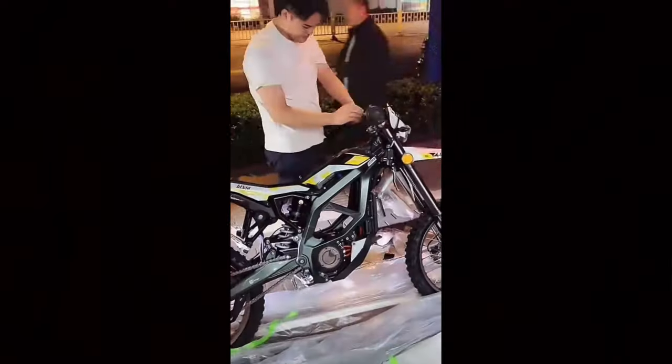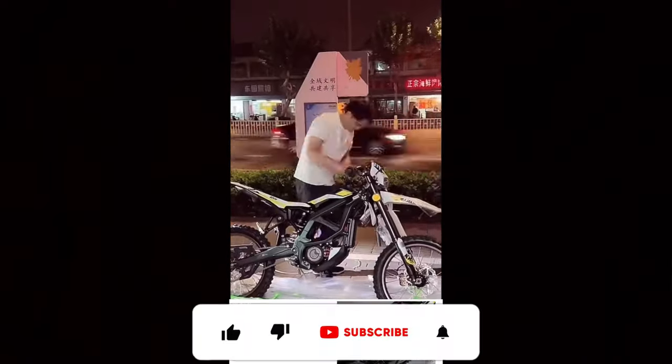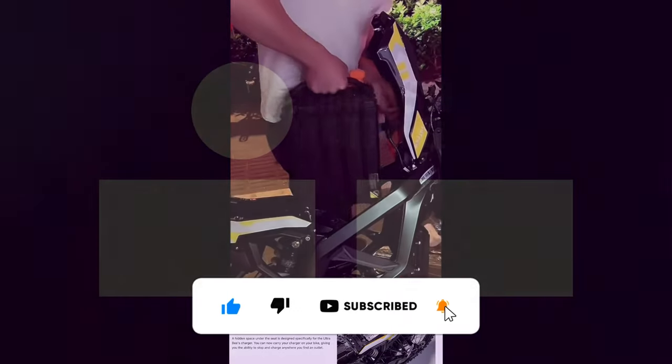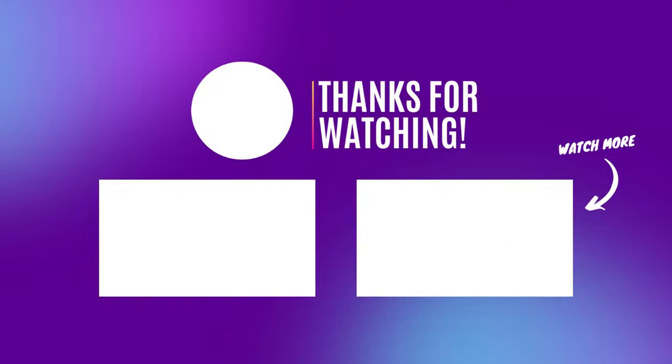So that's more information on this brand new upcoming electric dirt bike. Personally, I'm more excited for the 72-volt version coming out later in 2023, because that's going to go against the brand new Suron Ultra — and that's going to be a very fascinating comparison. Let me know what you guys think in the comments below. If you enjoyed, leave a like, subscribe, and I'll see you guys.